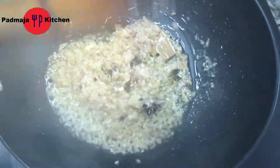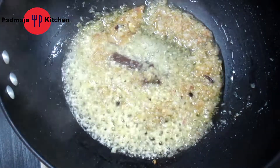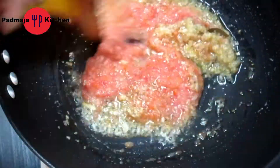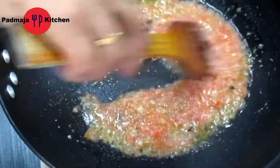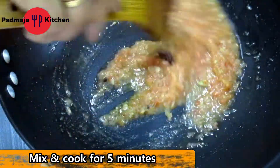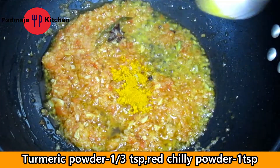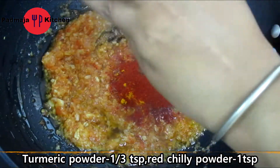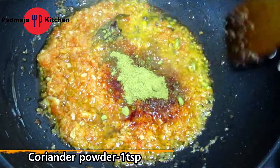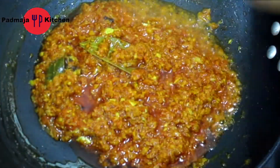Add 1 grated tomato and mix it well. Saute it well. Now we will add 1 teaspoon tomato powder, 1 teaspoon red chili powder. Cook for 1-2 minutes so that the powder is well cooked.